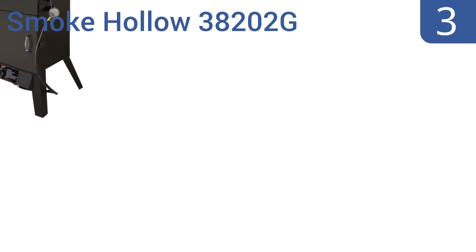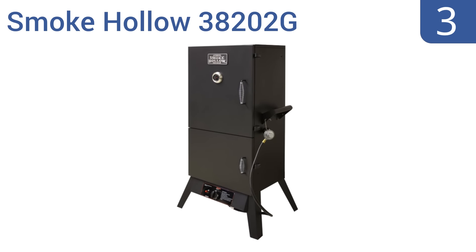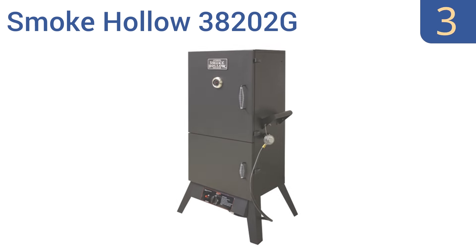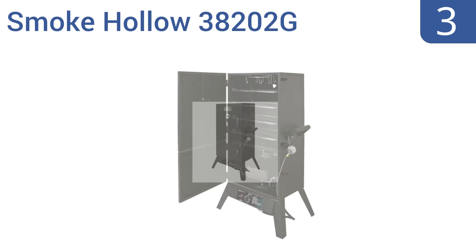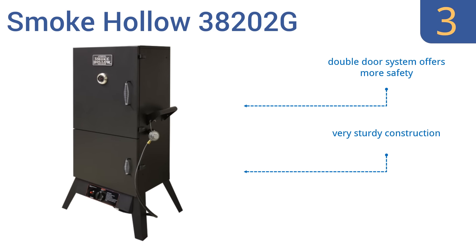Nearing the top of our list at number three, the Smoke Hollow 38202G features both upper and lower vent controls and has a huge cooking capacity, ensuring that your food will come out consistently delicious even if you're smoking enough meat to feed a small army. It's a very sturdy construction that comes with a push-button ignition system and a double door system for more safety.